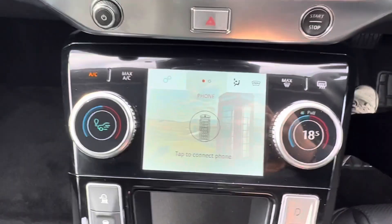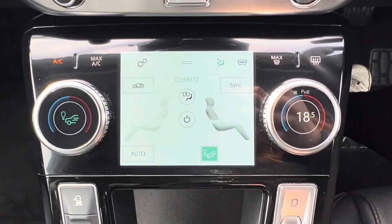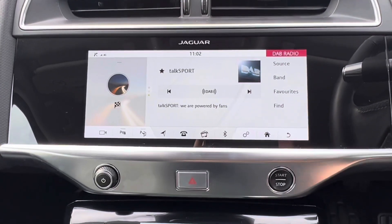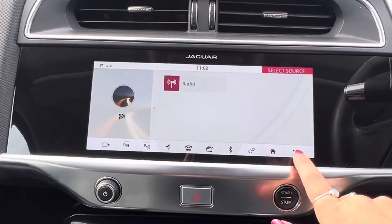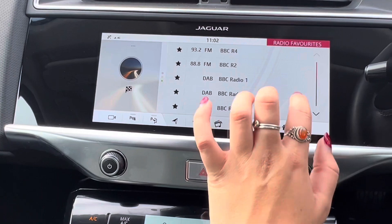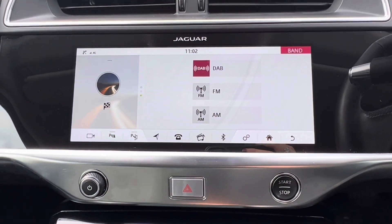We then have the climate control which we can see just here. We also have a screen so we can choose where we want the air to go. Moving up to the main screen, we have the radio at the moment. We have the source of radio, and when you have a phone connected via Bluetooth you will then have the option of Bluetooth audio there as well. We have the different band options of DAB, FM and AM.